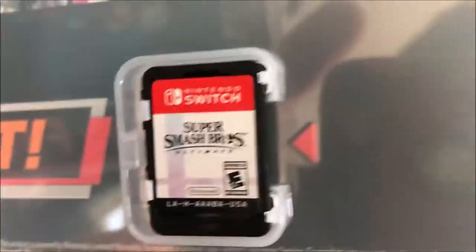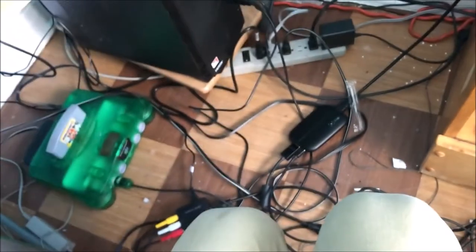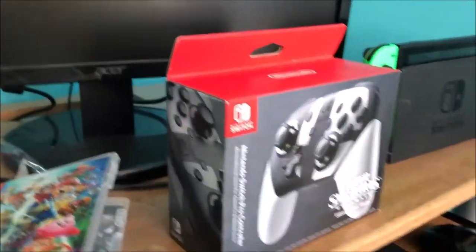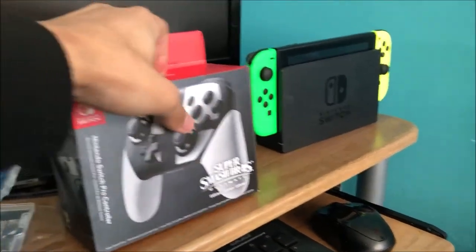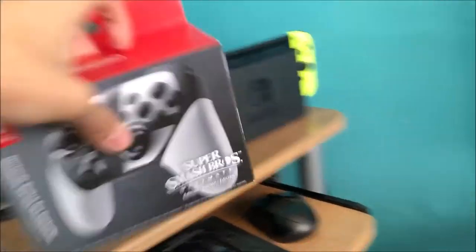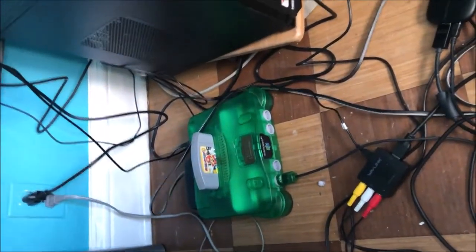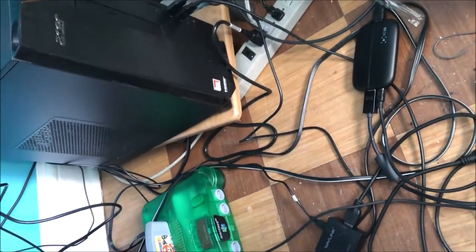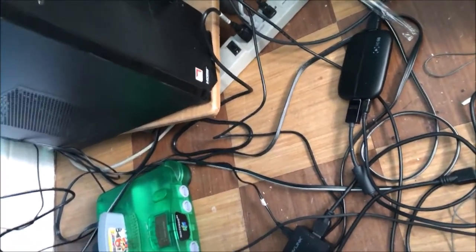Now let's open the pro controller. I'm going to be very careful with this — oh, they have stickers on it so I'll open it properly. This is going to be a very long unboxing, I hope you guys are enjoying it — hit the like button if you are.